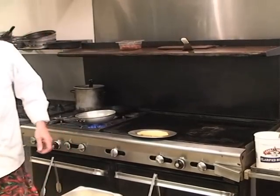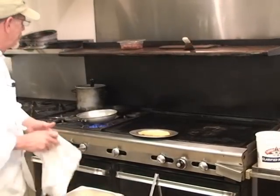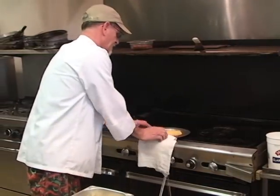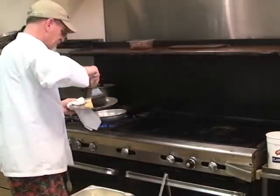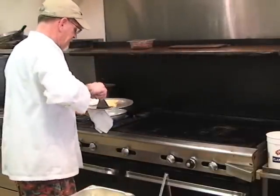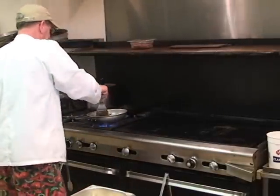Put a little bit of heat on that. We're going to serve this today over cheese raviolis. Got some raviolis down — slide it right in there.